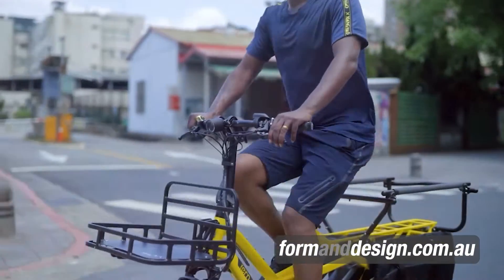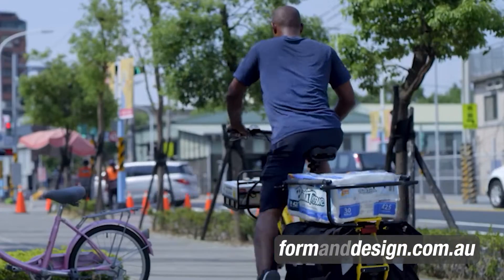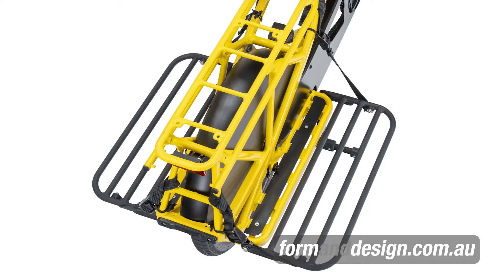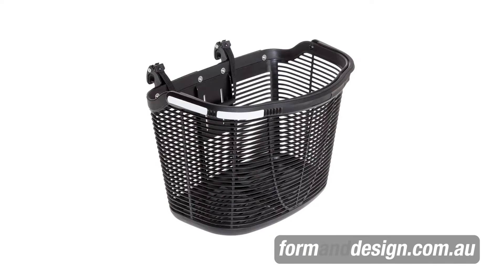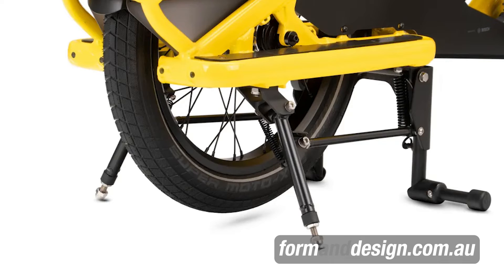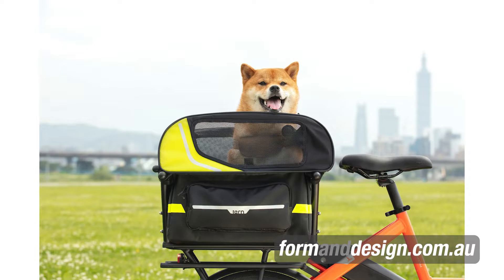One of the really good things about Tern is that they design model-specific accessories that complement their bikes and maximize the utility of each bike. Let's have a look at the cargo options. There are so many options for cargo carrying that you can transform your GSD into the perfect machine just for you. There are cargo trays for the back and the front, side deck extensions for keeping cargo stable and secure, a host of bag and pannier options, extensions and stabilizers for the kickstand to provide even more stability when loading or unloading, and of course there are pet carrying options.